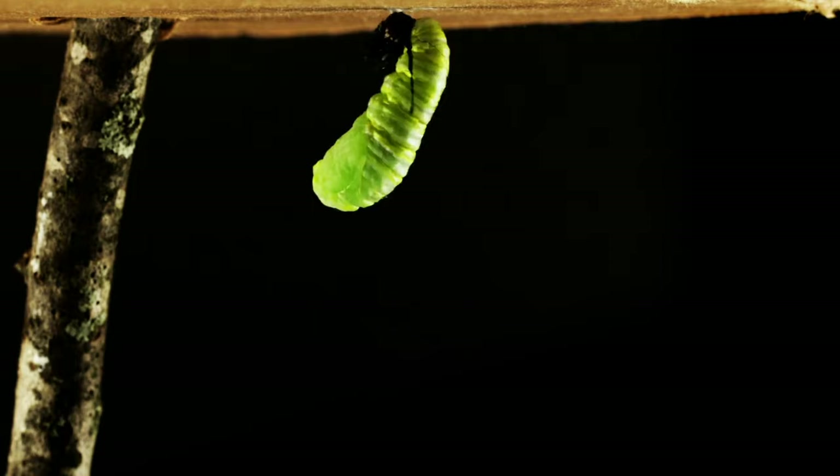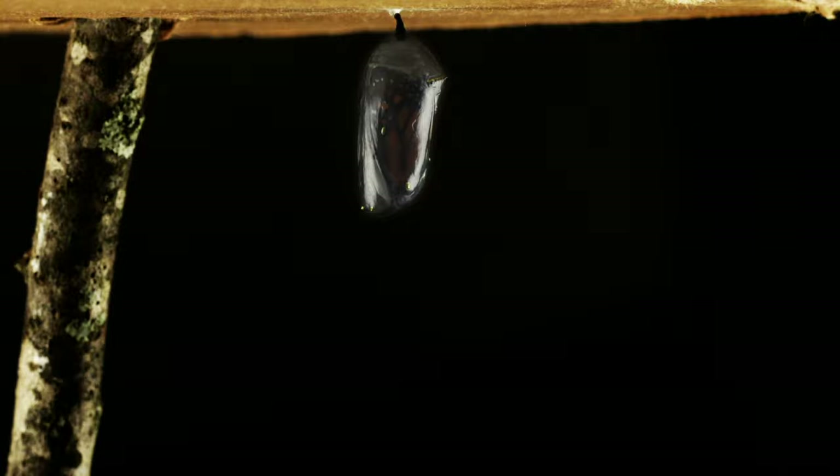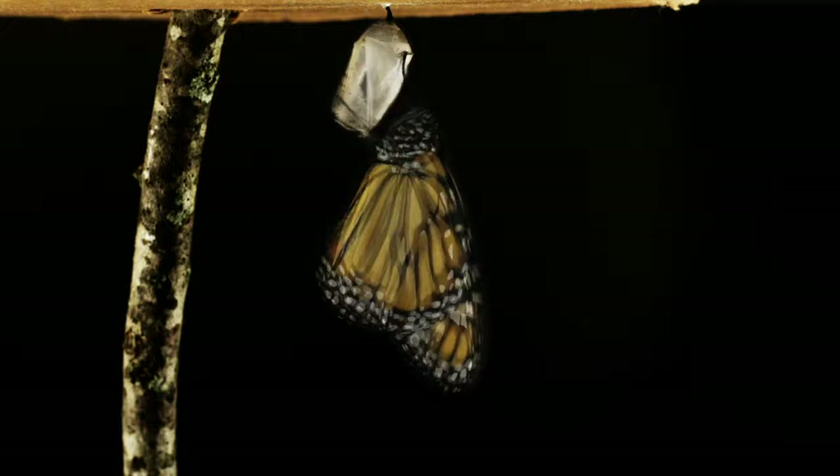Do you know any other insects with a life cycle similar to darkling beetles? Leave a comment below — see you next time!